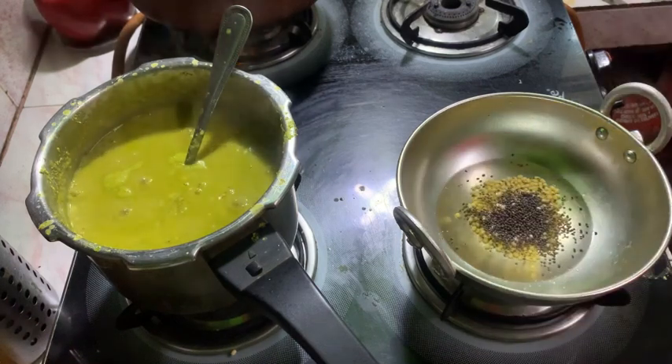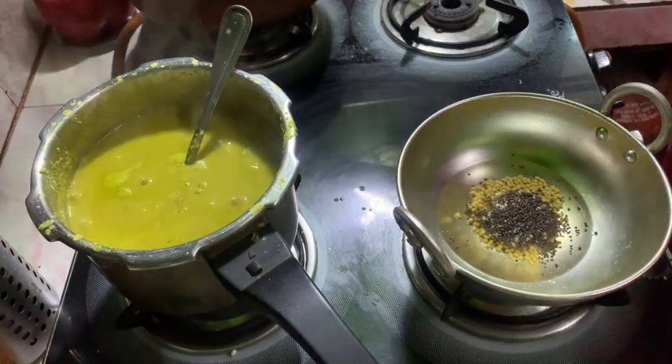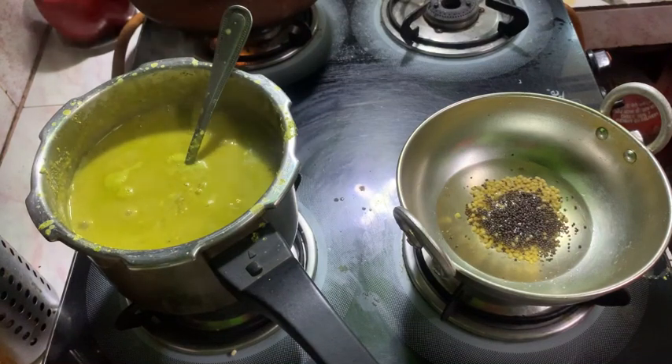I am going to put a spoon in the bowl. I will put a spoon in the bowl.